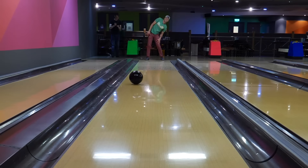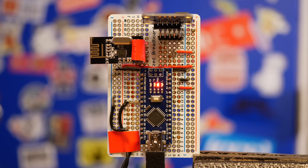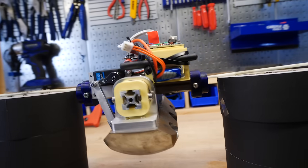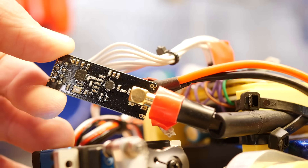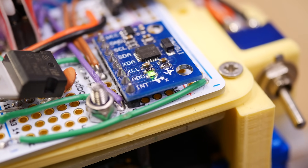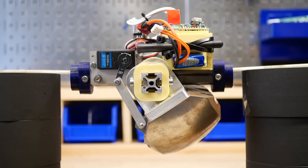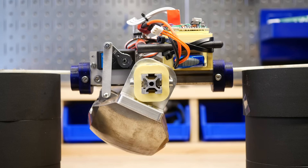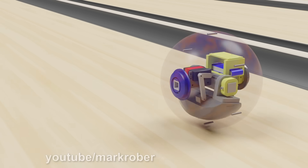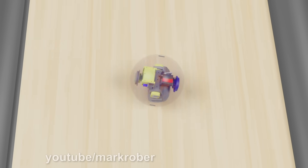I can control the ball by leaning because I have a little board taped to my back that has an inertial measurement unit on it that can sense orientation. If I lean left, it sends that command back to the ball using radio waves. The ball has a receiver that gets the signal to turn left, and then an Arduino — the brains of the operation — tells the servo motor how much to rotate, which rotates a heavy pendulum to the left. That radically alters the center of gravity and the ball starts turning in response, just like adjusting your center of gravity by leaning into a turn on a bike.